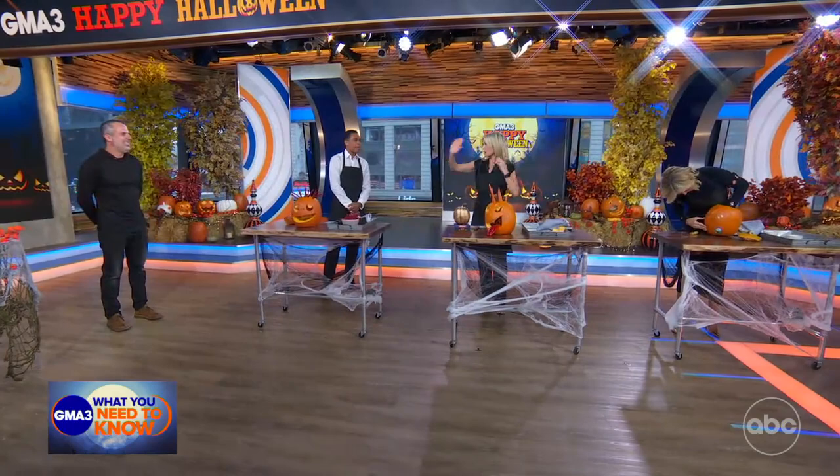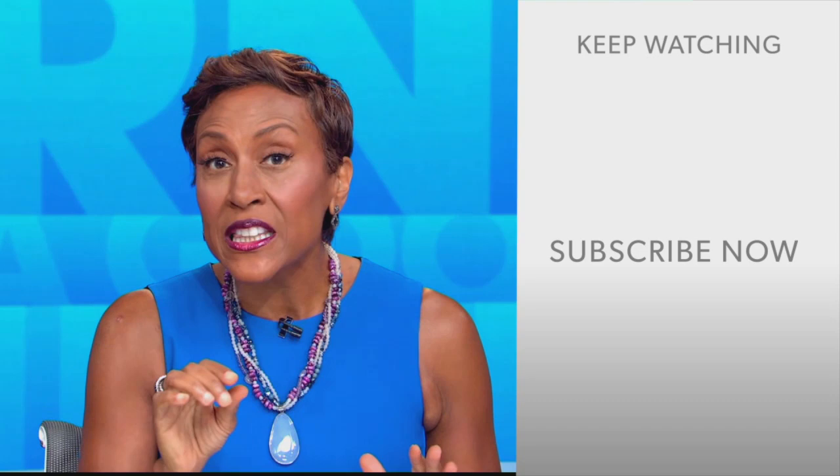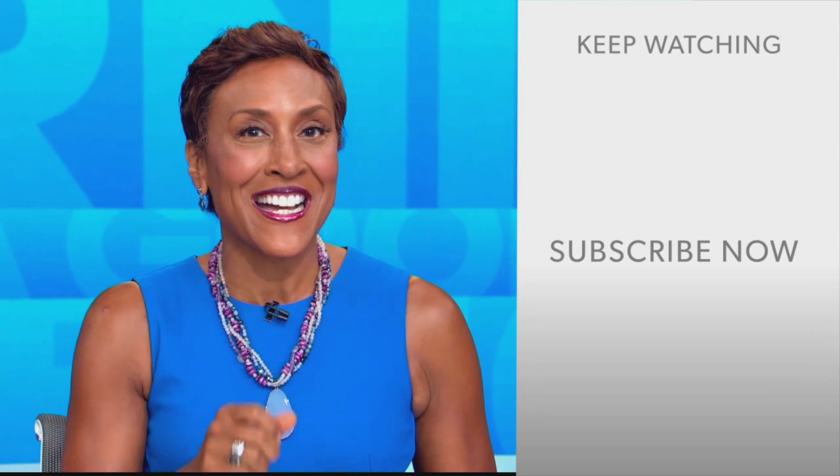We want to say congratulations to Robes for that much-deserved win. Hey there, GMA fans — Robin Roberts here. Thanks for checking out our YouTube channel. Lots of great stuff here. Go on, click the subscribe button right over here to get more awesome videos and content from GMA every day, anytime. We thank you for watching, and we'll see you in the morning on GMA.